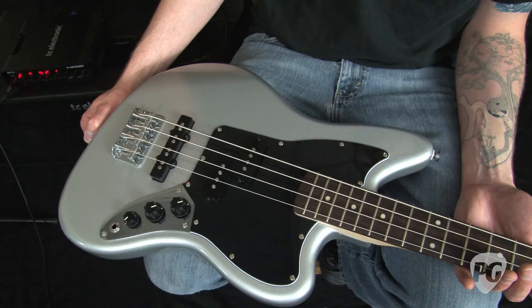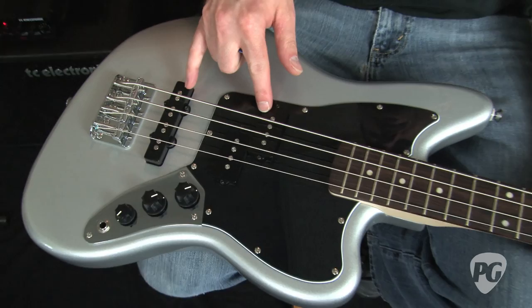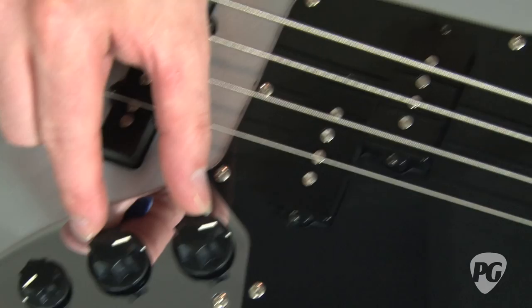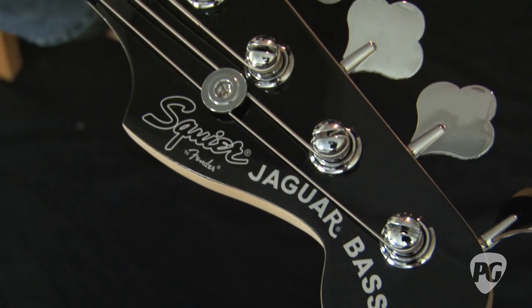Here we have the Vintage Modified Jaguar short scale bass in a pretty well-applied silver finish. It has the same agathis body construction as the longer scale model, but instead of Duncan Design pickups it has two standard Squier pickups — one a J-bass style and one a P-bass style — with two volume controls and a master tone control.